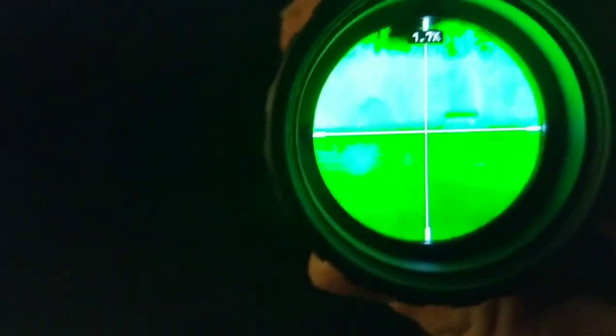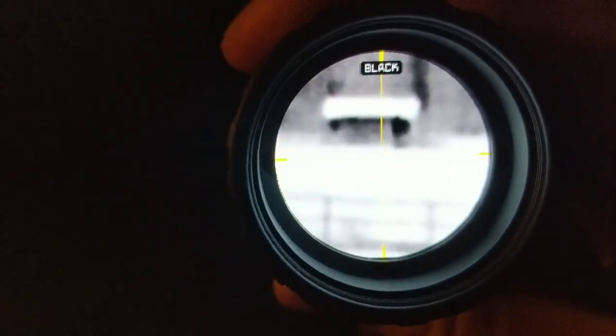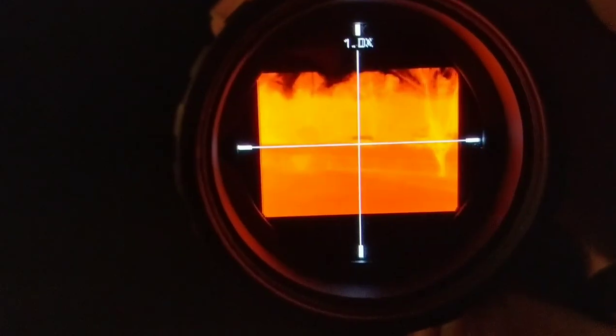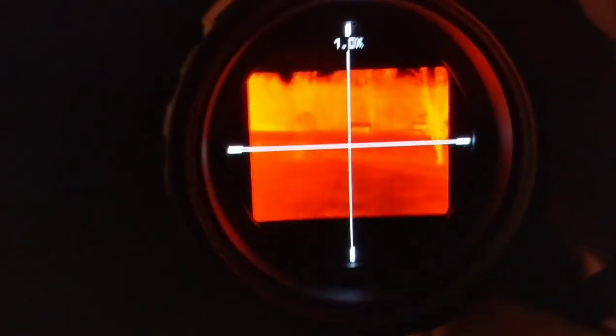My neighbor's got some chickens — let's see if we can see the chicken house. Now that's 500 yards. And you can see the heat lamps that they use and the cool metal roof, because it's colder than the heat lamps in there. So that kind of shows you the zoom capability, and then all the way back out. There you go.